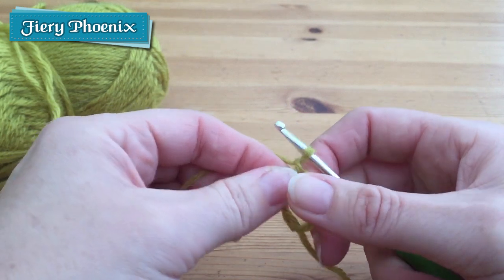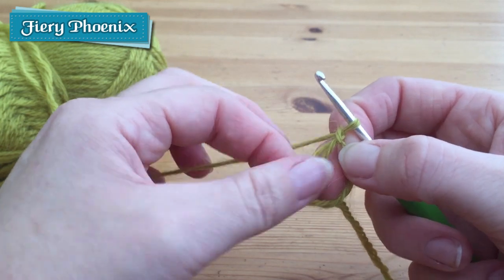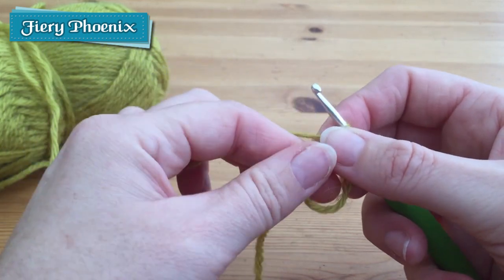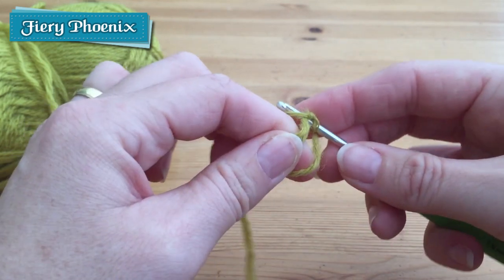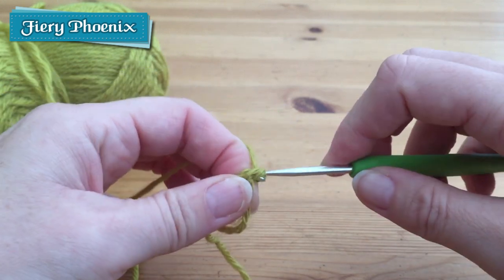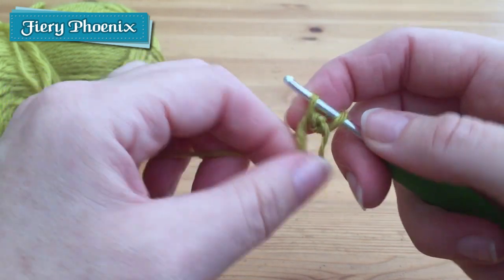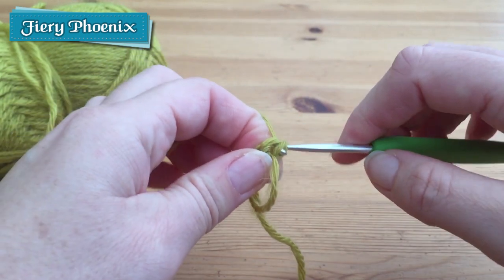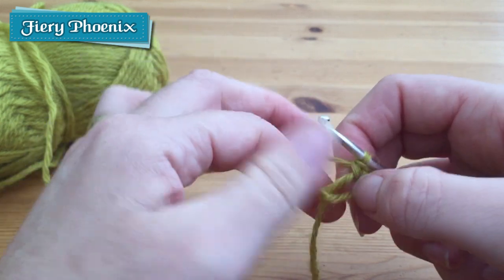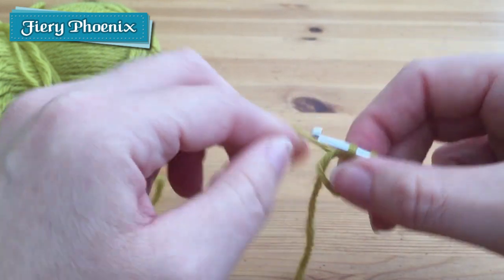This first stitch doesn't count — it's just there to hold everything together. I tend to take the end of this tail out of the loop just so that I know where it is, and then I'll just work some double crochet in the UK, single crochet for the States, around the edge. So it's just slip through, yarn over, pull through two. You can see now that as we pull on the loose tail, everything starts to tighten up, so you can just run through that as many times as the pattern needs.